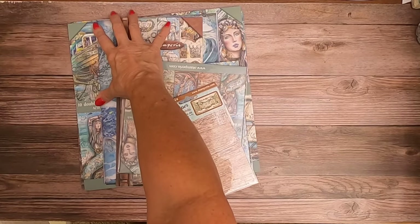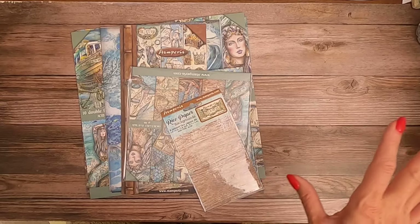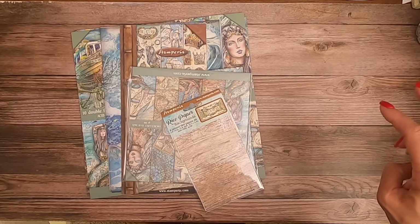Hey everyone, it's Daphne from Scrap and Create and I've got a bunch of stuff to share with you today from Stamperia.